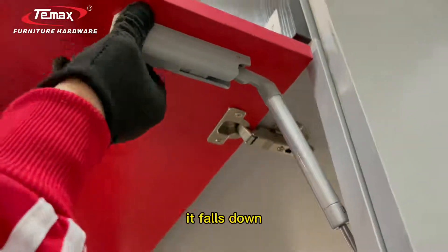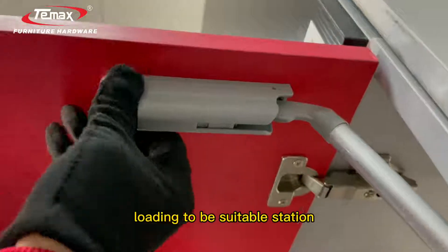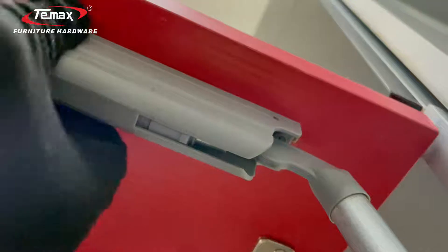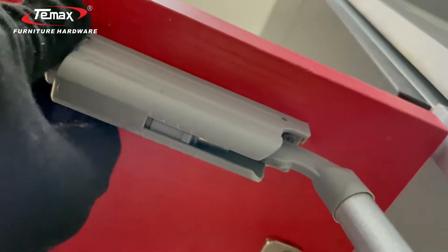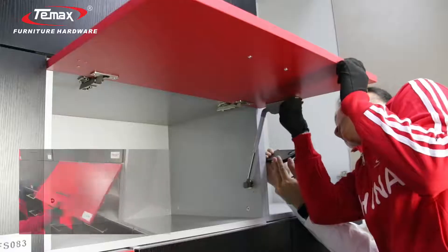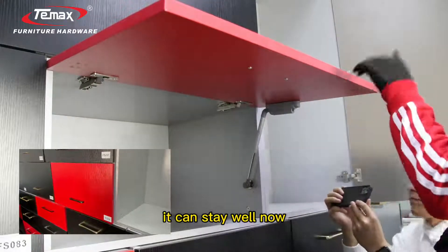The door falls down — the door weight is heavier than the loading, so it can't hold the door in place. We need to adjust the loading to a suitable position. Our door weight works best at position 2.5. Adjust like this, and you can see it stays well now.